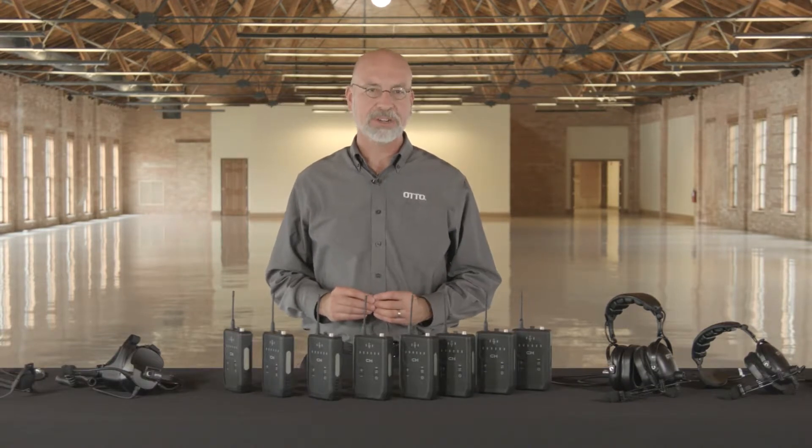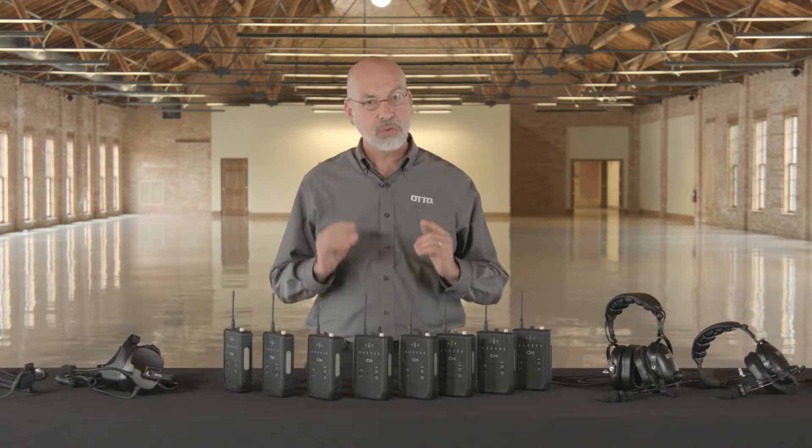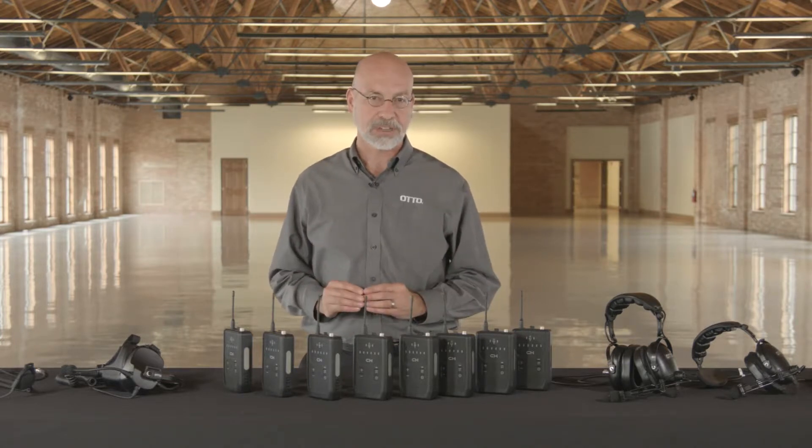Hi, I'm Mike Griffith, Sales Manager at Auto. We're excited to introduce the AutoConnect wireless intercom system, a communications platform offering hands-free, true full duplex communication for work teams.